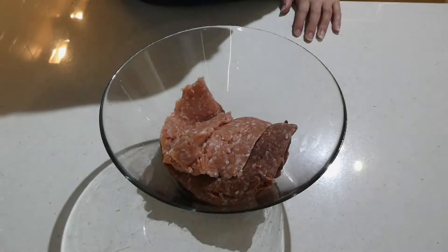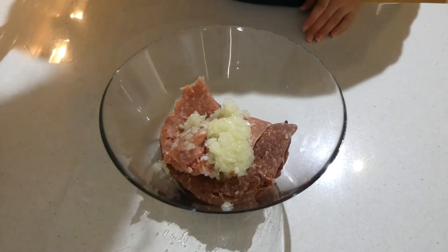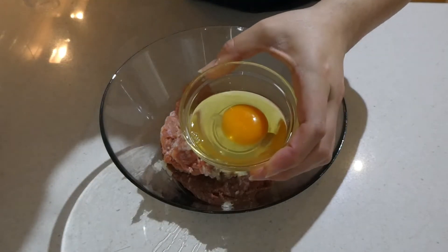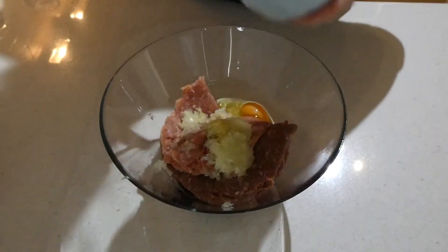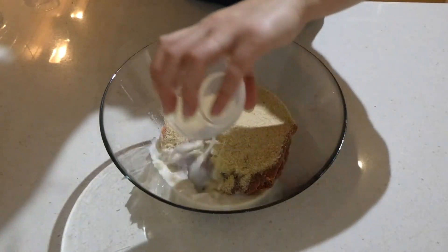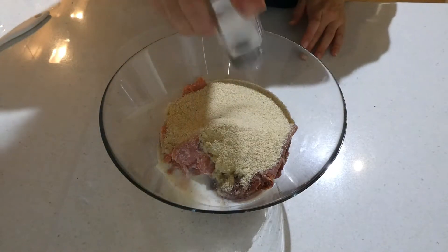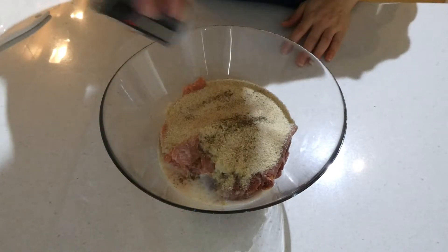In a large bowl we're going to add our minced beef, our minced pork, our grated onion, our crushed garlic, and our egg — just put it straight in there whole. I've seen some recipes where you're supposed to mix the egg and the milk separately, but I don't see the point. Just throw everything into the bowl. We've added our breadcrumbs and lastly our milk, then top it all off with salt and pepper. It's a really simple recipe but it tastes delicious.